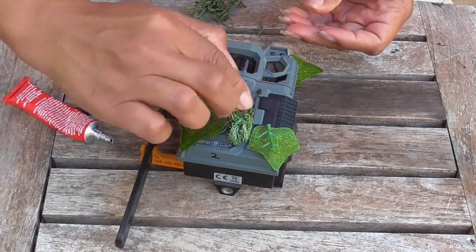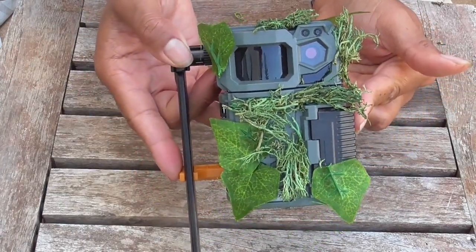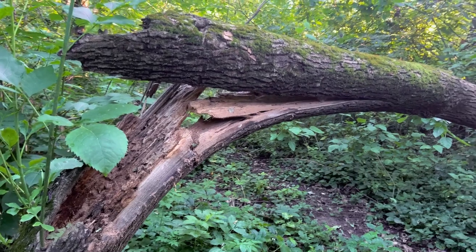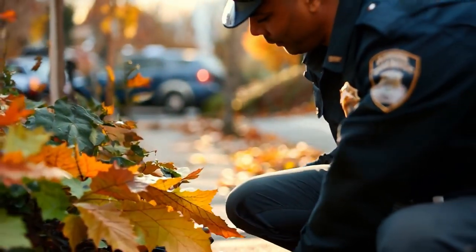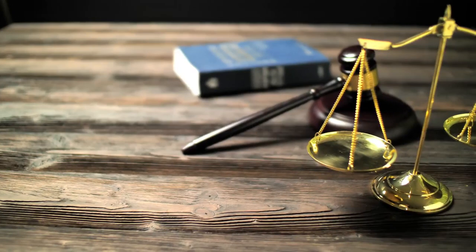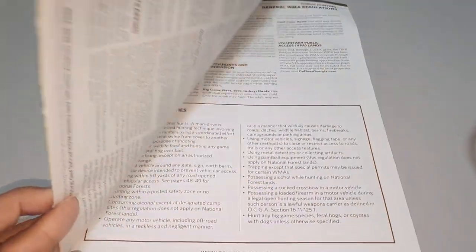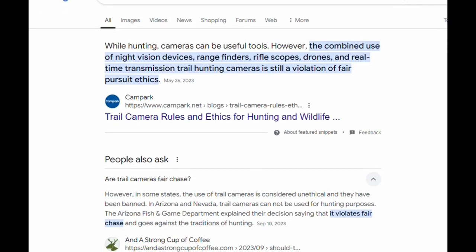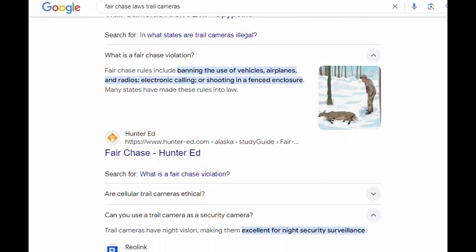It's also worth noting to only place inexpensive trail cameras on public land, or ones you're okay with losing if it comes to that. Besides theft, other incidents may happen such as animal damage, a branch falling from the tree onto the camera, or the entire tree itself falling onto it. In most cases, maybe even a game warden confiscating it for whatever reason. So also check the laws in your state regarding the use of trail cams, in addition to the particular public land you will be hunting. Some states have fair chase laws that prohibit the use of trail cams after a set date in the season — they may be taken for that reason too.